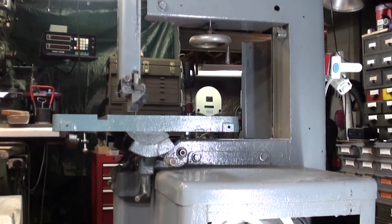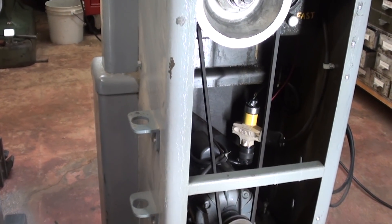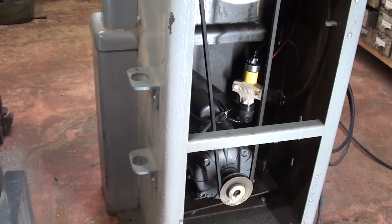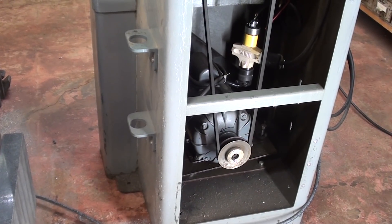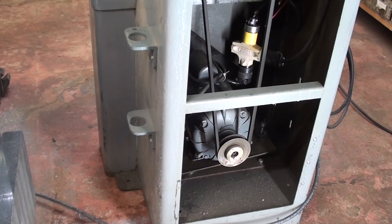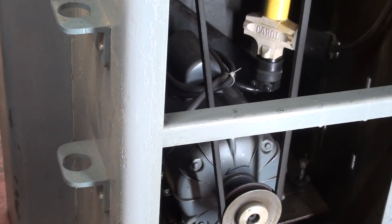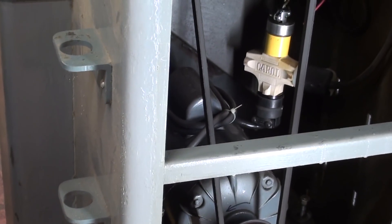This is the back side of the saw. I've removed the door — it was a hinged door — for photographic purposes. You can see the motor down there. That Chinese motor burned up; it smoked out in two or three years, even with light use. I had to replace it with an American-made capacitor-start half-horse motor, which has functioned perfectly ever since, even though it was already used.